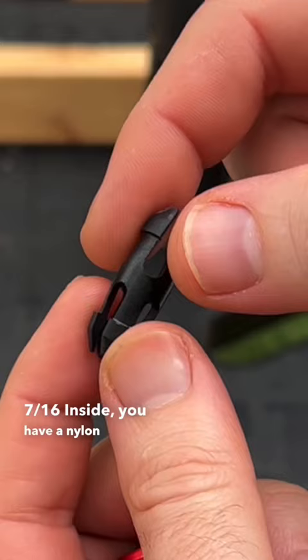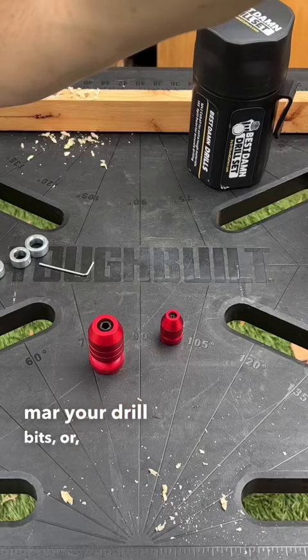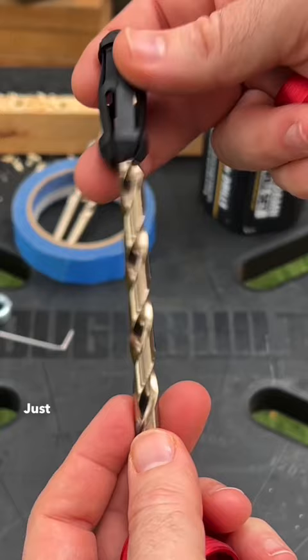It will not mar your drill bits or build up gunk like the tape does. Just slide this over.